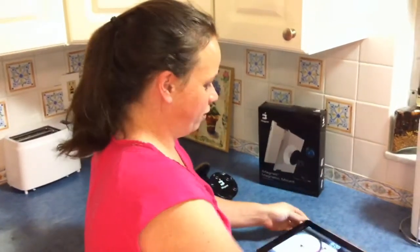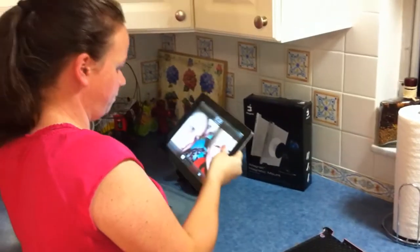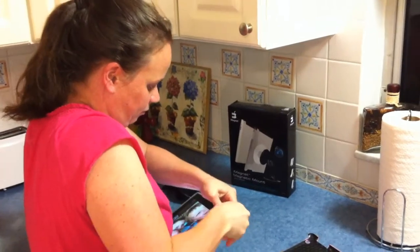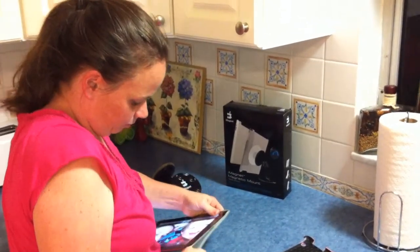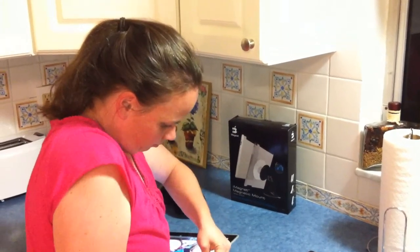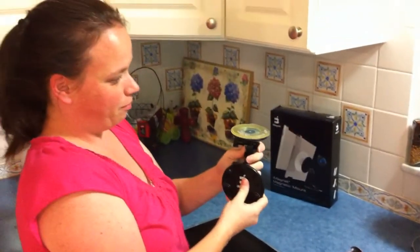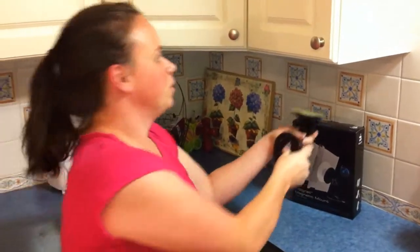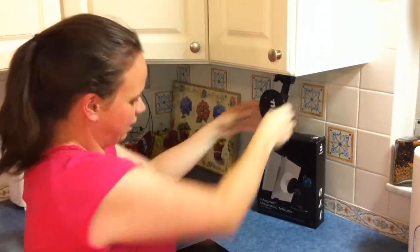I just remove it from my case and it will slide into this holder. I take the iMagnet bracket mount and the suction cup also has a stickiness to it, so it will hold it better on the counter. Flip this and it sticks.